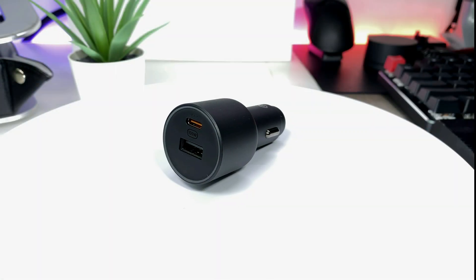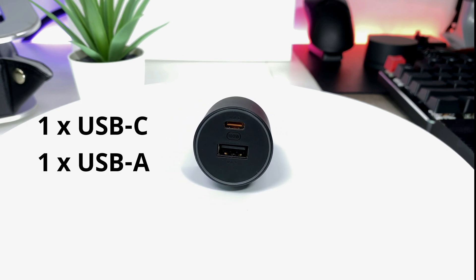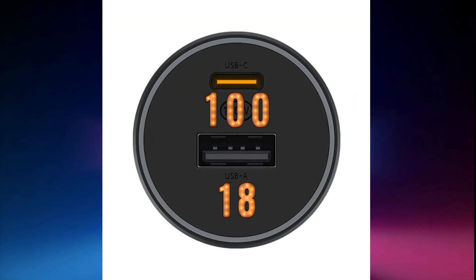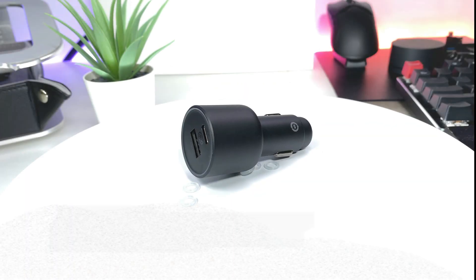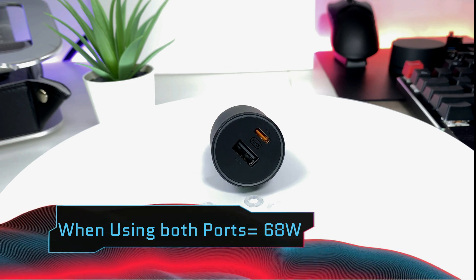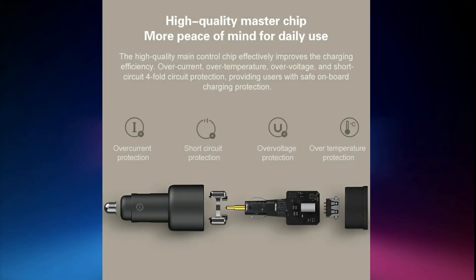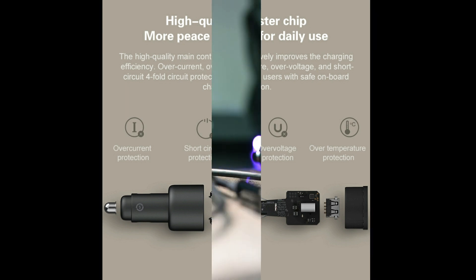It comes with two ports — USB-C and USB-A — and can be used to charge two devices simultaneously. USB-A outputs a maximum of 18 watts, whereas the USB-C when used alone can support up to 100 watts of power. When using two devices simultaneously, the maximum power output will be limited to 68 watts. The charger comes equipped with a USB automatic matching control chip, which makes it safe to use with most electronic equipment.